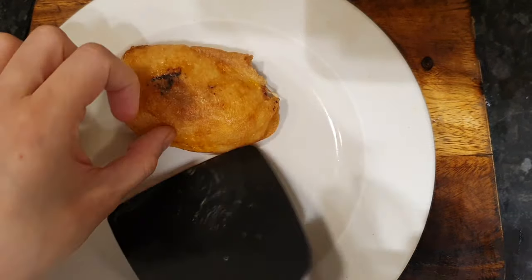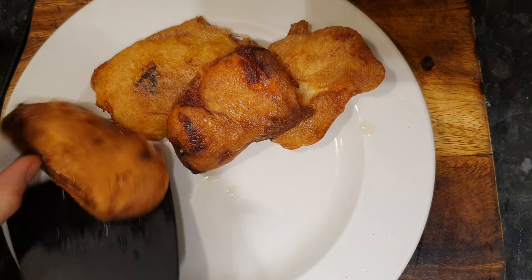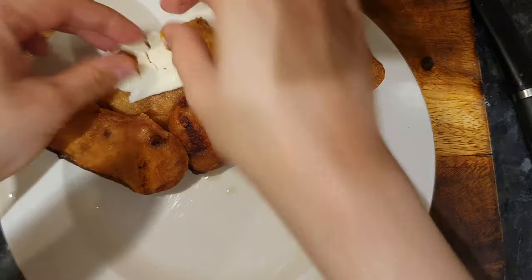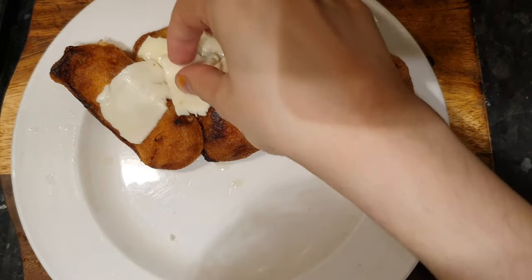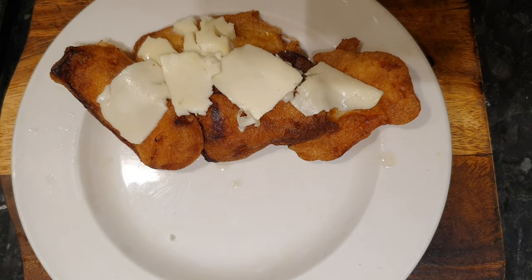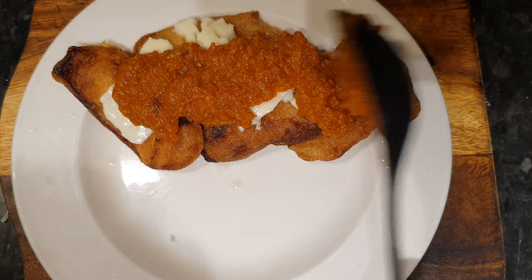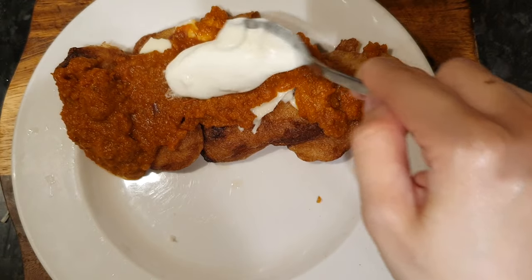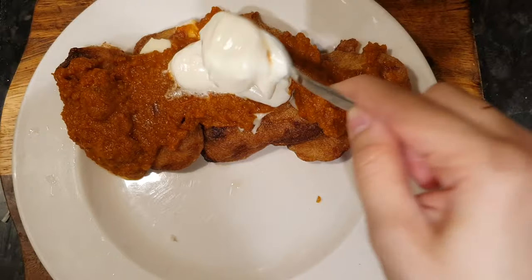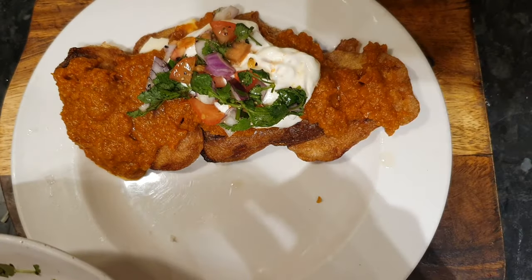Then it was time to plate. So I plated by first adding my crispy bell pepper, then I added mozzarella slices. It would be better to grate it though, but I was in a rush this day. Then I topped it off with the enchilada sauce that I made at the beginning, then some full fat Greek yogurt, and the pico de gallo as well.